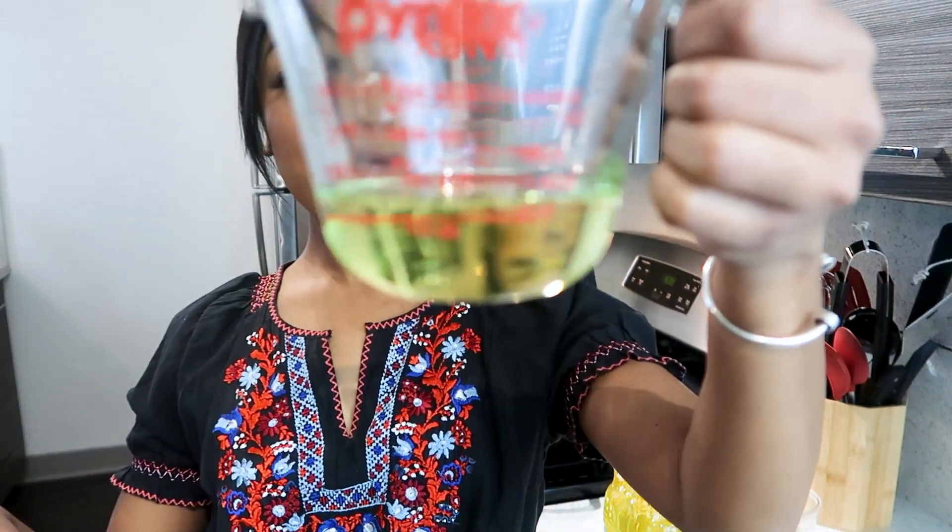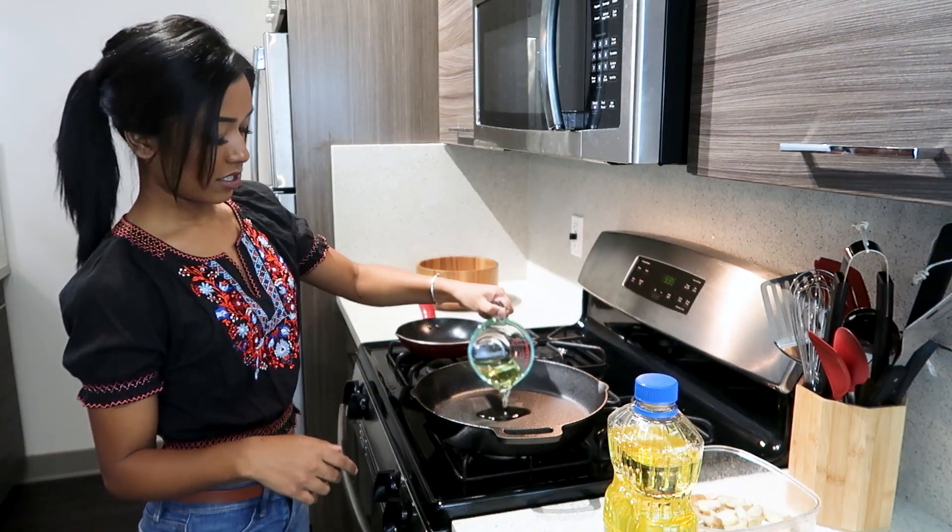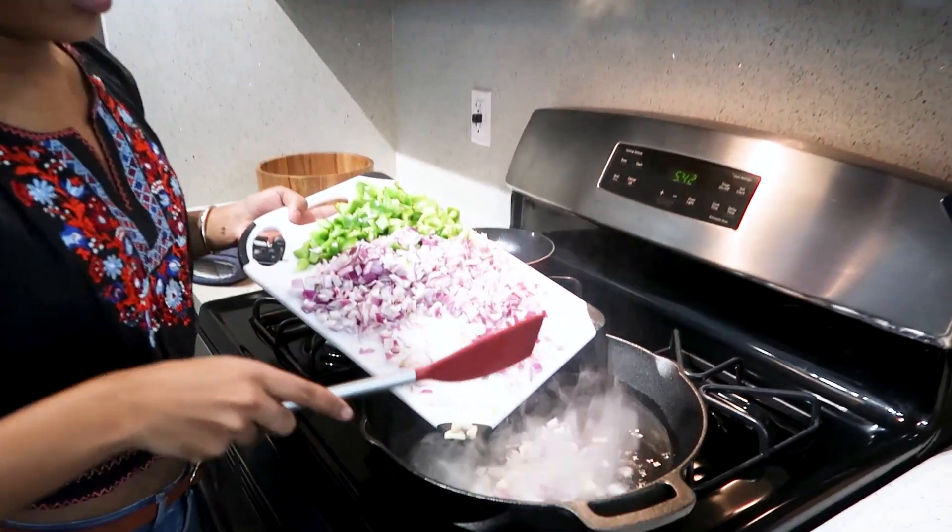Now we're gonna put a quarter cup of oil into the cast iron skillet and put it on medium-high until it's shimmering hot. When the oil is hot enough, we're gonna put in the onion, bell peppers, garlic, and jalapeños.